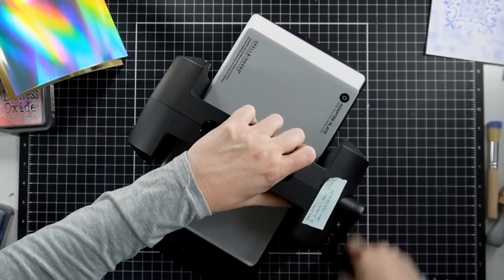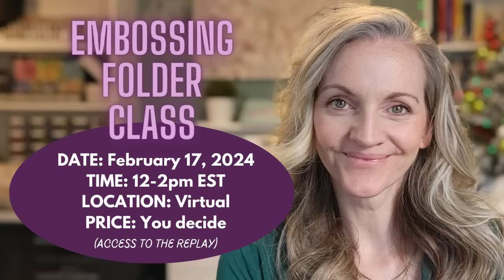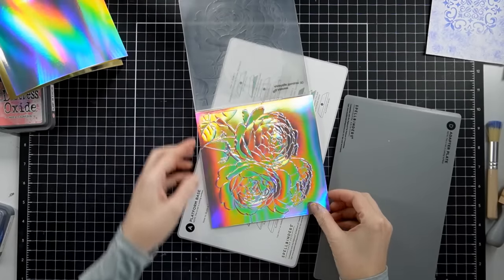I'm going to emboss and die cut with this holographic cardstock. Before I show you the results, I want to mention an embossing folder class I have coming up on February 17th. You can get the link in the description box below. I'm making the price pay-what-you-can, as low as one dollar — I just want people to come enjoy community and have fun. You can access the replay, there's a great PDF for class, and even if you can't make it live you're eligible for prizes like glue presses and a stamp wheel.